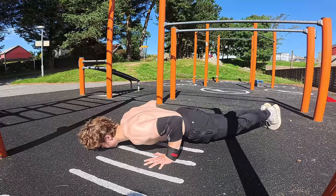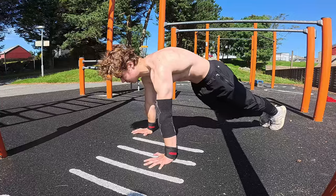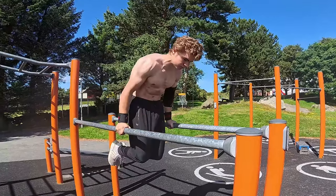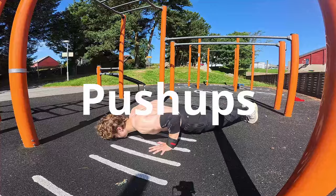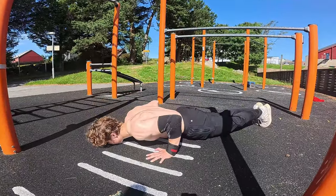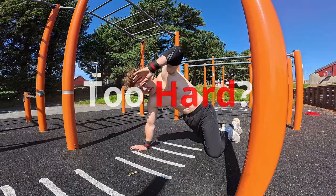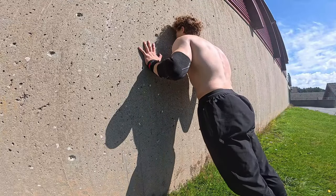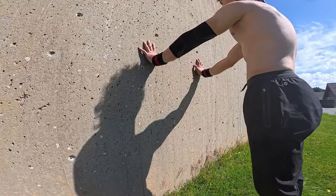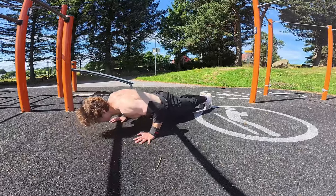The first thing we need is some bent arm exercises. These are essential as they target your push muscles. Obviously, we have the regular push-ups, which are great for overall upper body strength. But if that's not possible for you yet, you can do them on your knees, or change the angle — for example, wall push-ups — and then gradually move down into a more horizontal position over time.